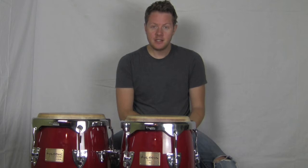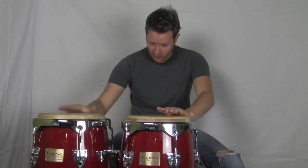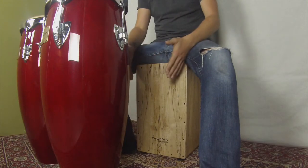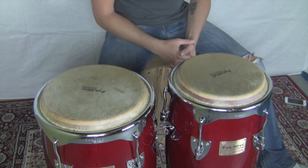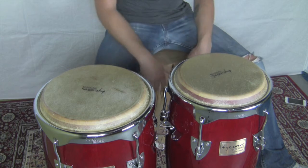Hi guys, and in this episode of Lesson of the Week, we're going to be learning how to play the cajon with congas. So here we are — we've got our two congas and our cajon. I'm using two congas for this demonstration because I think that two congas gives you a couple of good sounds and it just works well with the cajon.